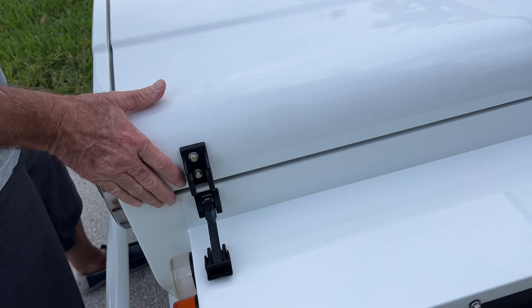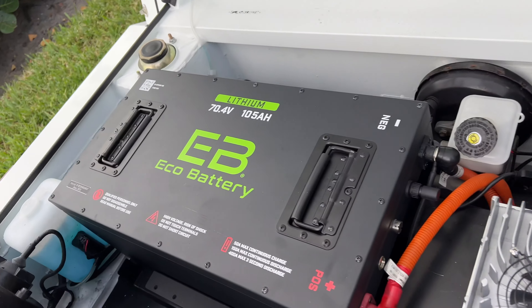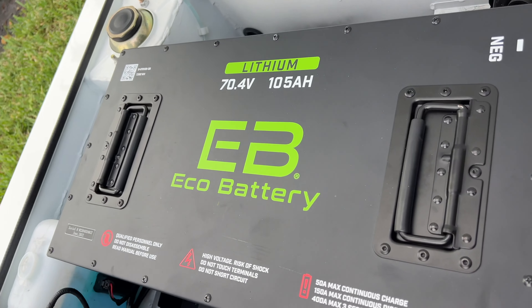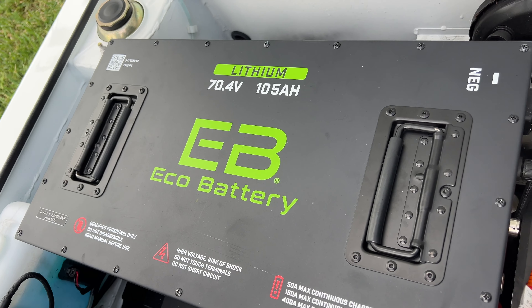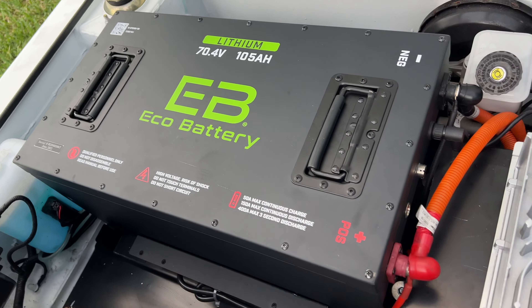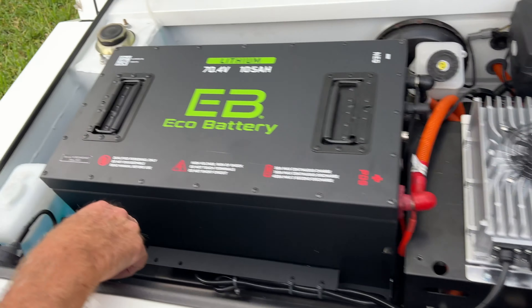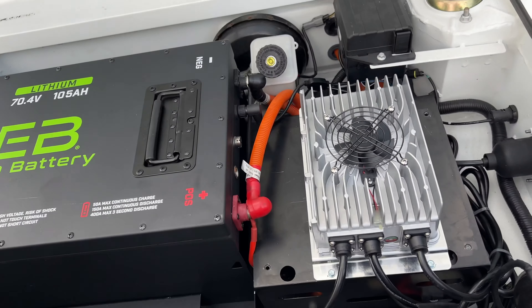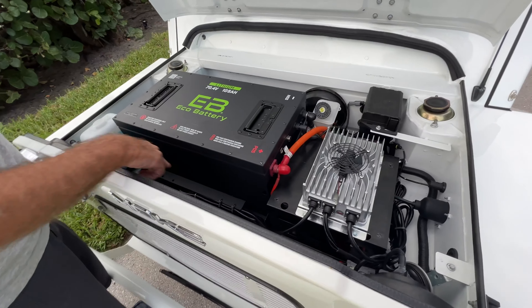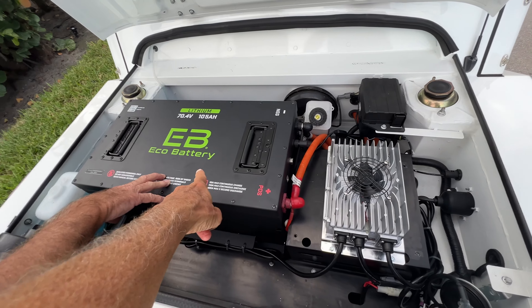So all those batteries are gone now. This thing pops off and this is it right here — a lithium 70.4 watt 105 amp EB eco battery. You can pick it up — don't touch that. It's bolted down, but yes, if you take the bolts in the corners out, you can take it out of here. What's the difference between the weight of this and the other batteries?